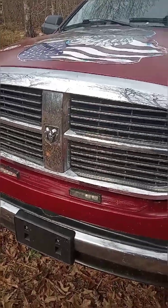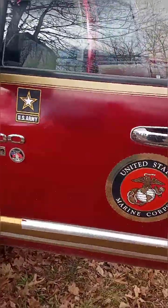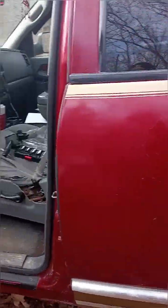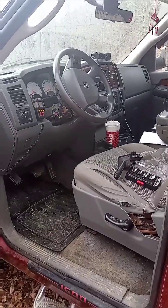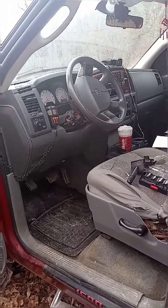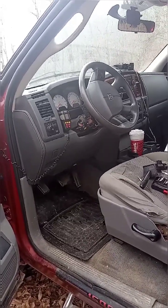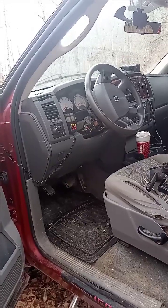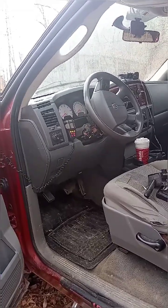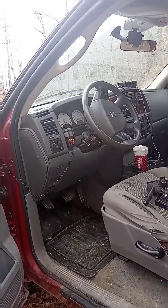I have a 2006 Dodge Ram 1500 with a 4.7 liter engine and we have a turn signal issue. When you turn the left turn signal on it wants to flicker back and forth from right to left, and when you hit the high beams they automatically want to kick on the washer. This is a bad multi-function switch, so I am going to show you an easy step by step way to change this switch out quickly and efficiently on your own.